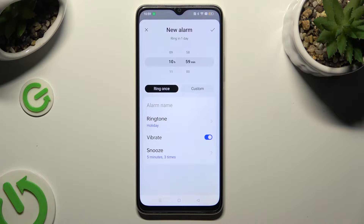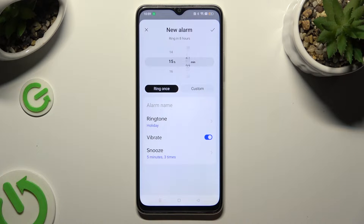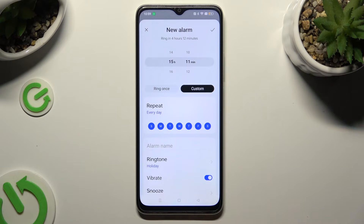Then customize it however you wish to. At the top, set up an hour. Then click on 'Ring Once' or select 'Custom' and tap on the days of the week that you wish to exclude.